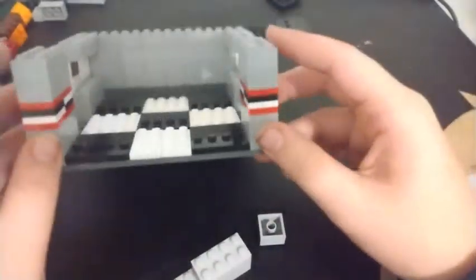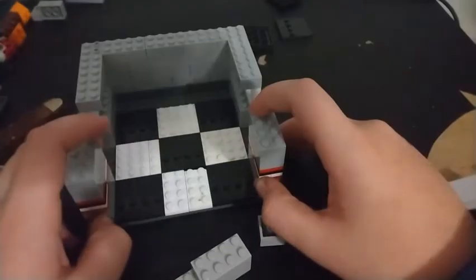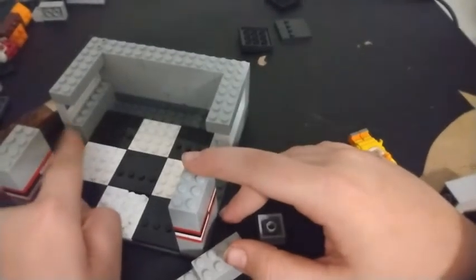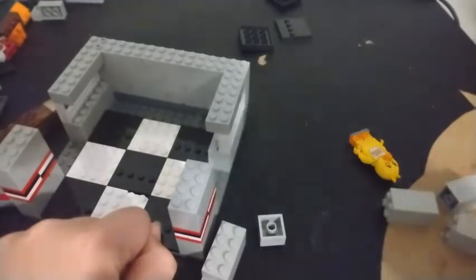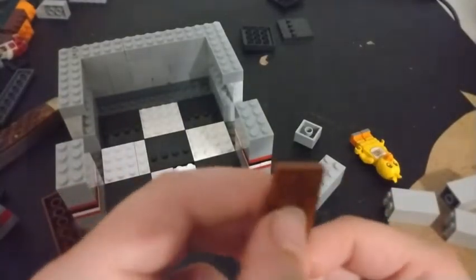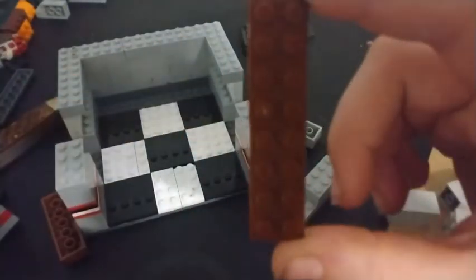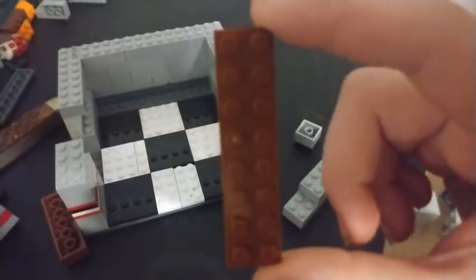And there we go - there's the layout of your office. Let's get started on the decorations and eventually we're going to be building some door pieces. You're going to need this piece to represent the desk - I'll give you a second to see how many studs you need. The color is of course brown.